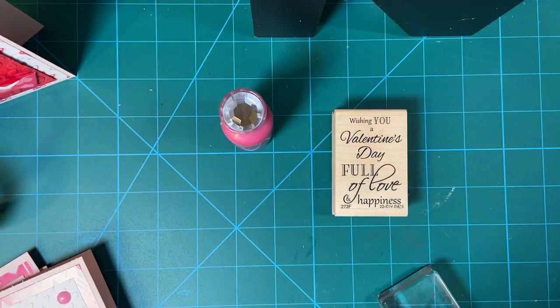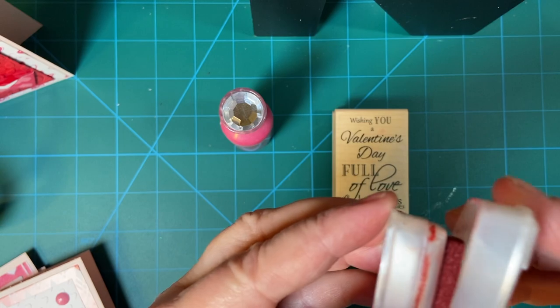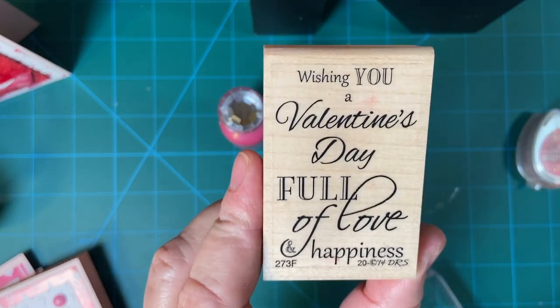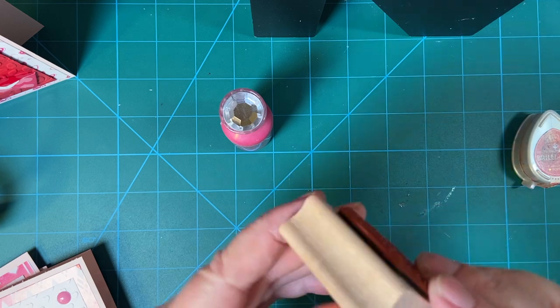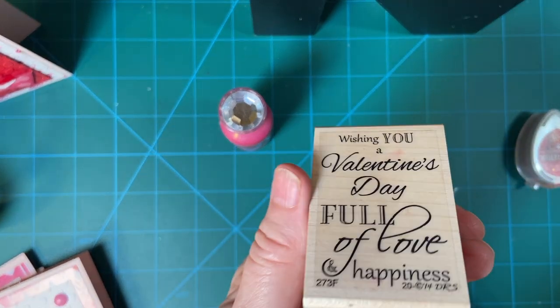And I used my Tsukineko Brilliance pearlescent poppy — little cat eye there — as well as this sentiment on the inside: 'Wishing you a Valentine's Day full of love and happiness.' I got this on Amazon; there's no mark on it anywhere to say the original company.